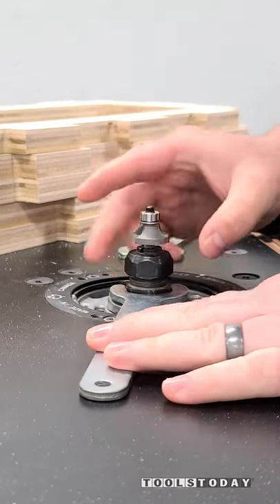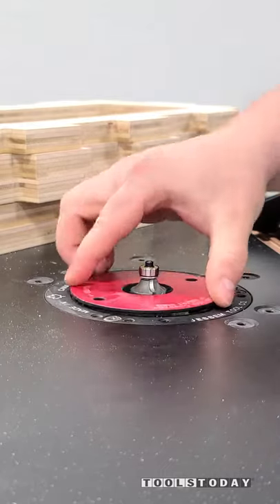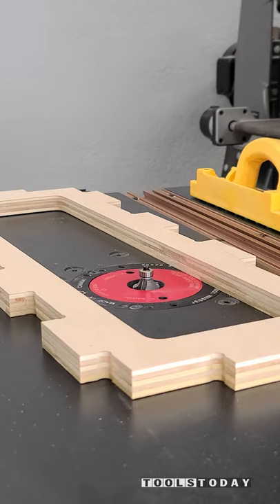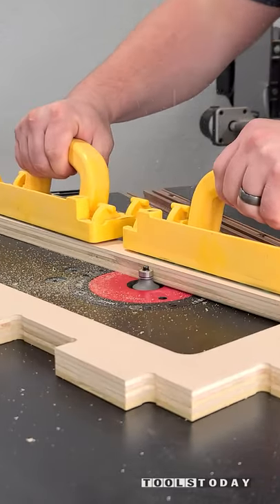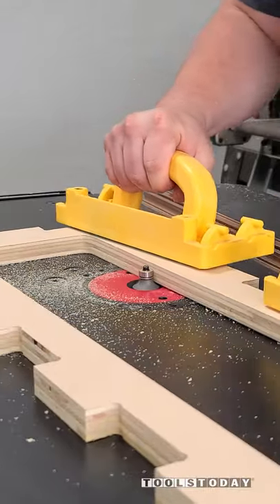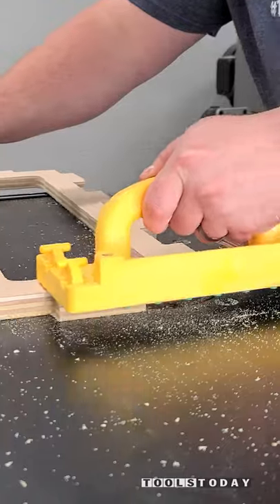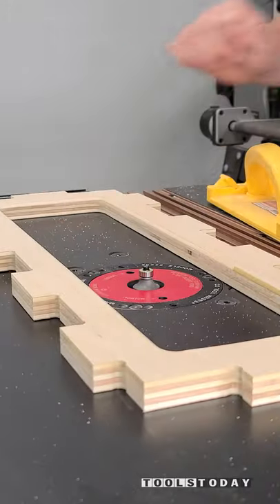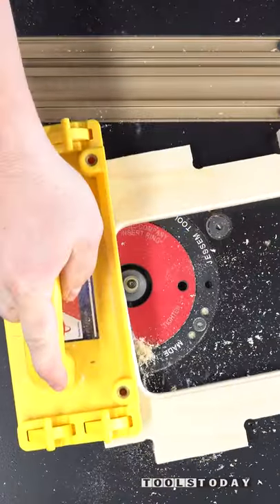With all of the tabs trimmed off of these pieces, the last thing to do before assembling the CNC workbench is to round over some of the edges just to ease them over and make things easier. I'm installing the 49504 quarter inch radius round-over bit into the Jessam Ultimate XL2 router table and I'm just using the micro jig grip blocks to help move the pieces around and keep my fingers out of harm's way. This bit leaves a really nice clean cut and it works great for rounding all of these pieces over.